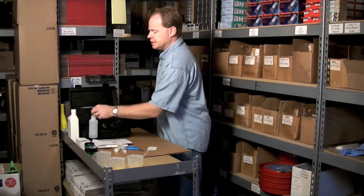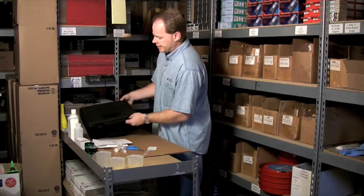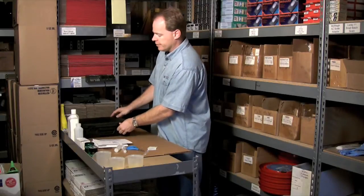It also comes with a pair of safety glasses. You can also purchase, additionally, a handy carrying case — it's just a poly case that you can put everything in and seal everything up with. So that's what we have here.